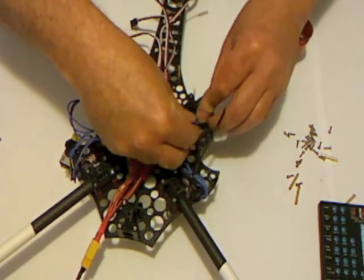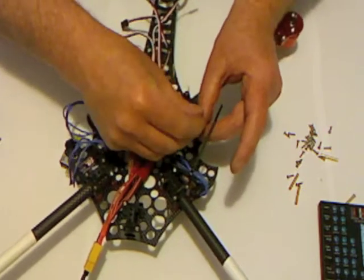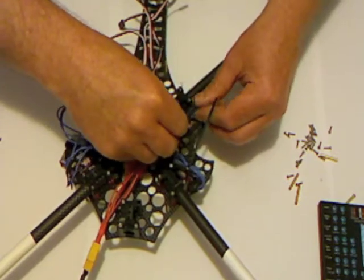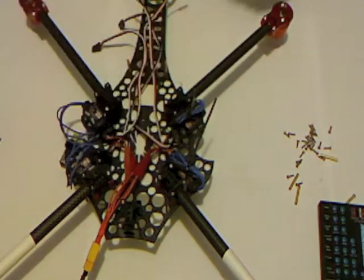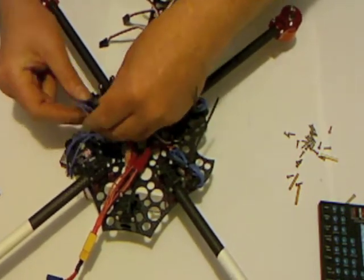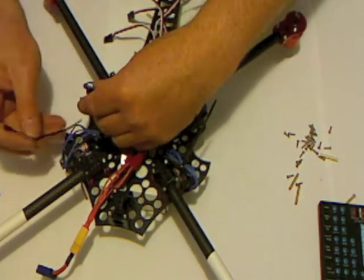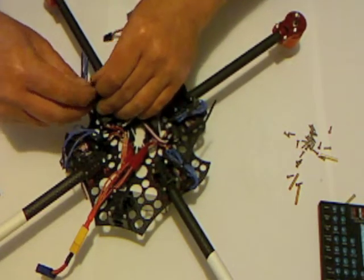Next I'll do this ESC. One of the things I'm trying to do is not only make the wiring a bit neater by doing this, but I'm trying to keep this center section free. There's a very good reason for that which I'll discuss later on. There's a bit of a surprise coming.